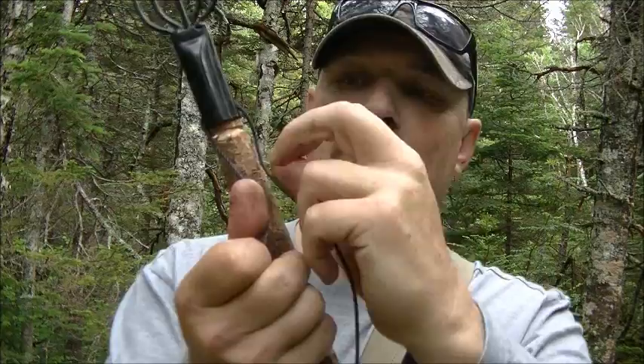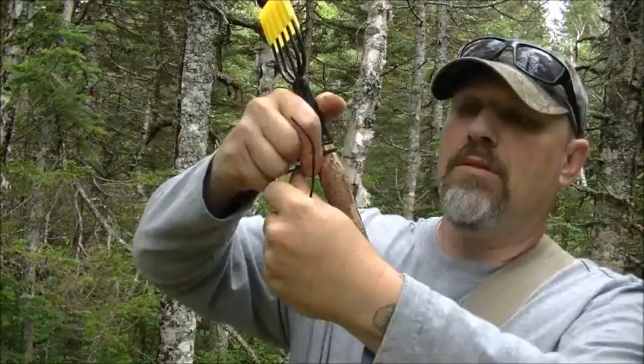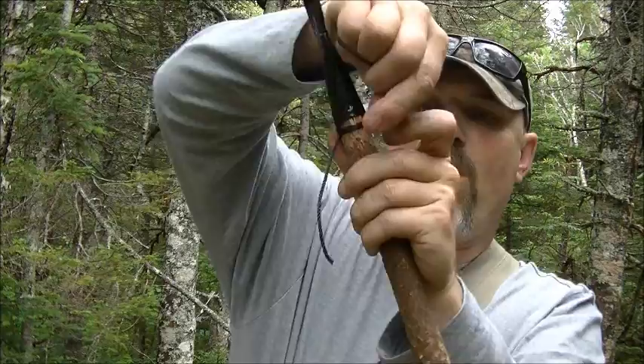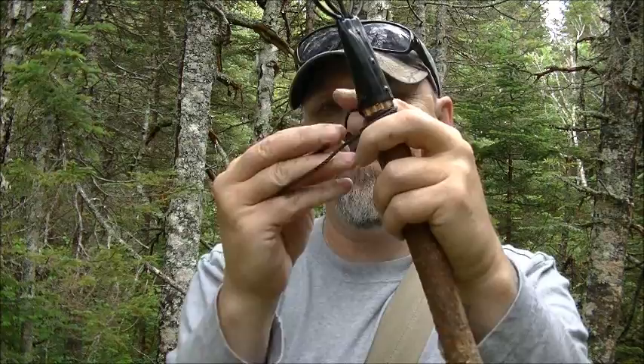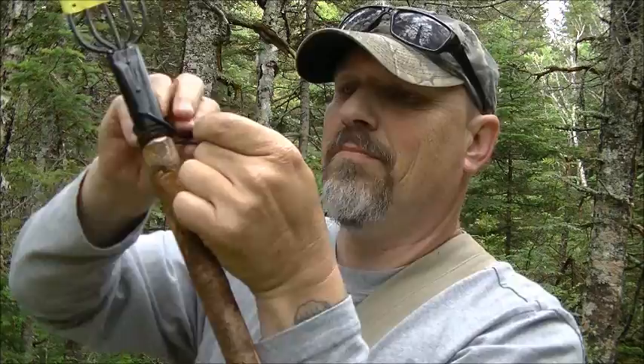Now I've got a knot underneath there. And what I'm going to do is just bring this down over, cross these over like this, and tie this tight into this notch. Just wrap this around a couple times and tie this off. Just put a normal — we've called them granny knots. And there you go.